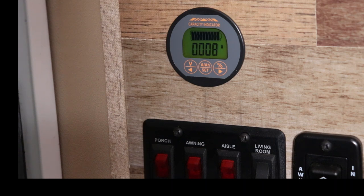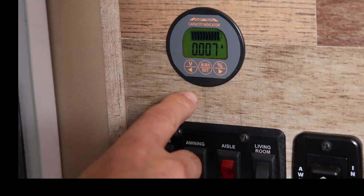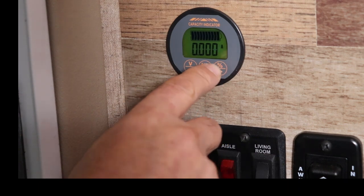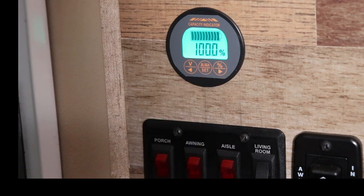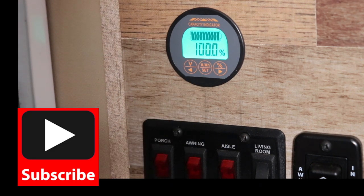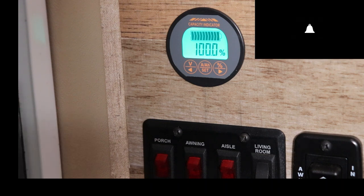$40 — you can't beat it. And like I said, this will measure amps going out and amps coming in, so it'll give you an accurate reading of what your battery is. The install is not too bad. But as always, thanks for watching. If you have any questions, hit me up in the comments below. I'll talk to you soon. Bye.